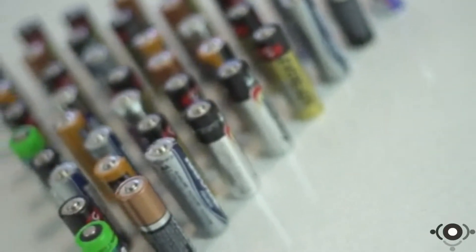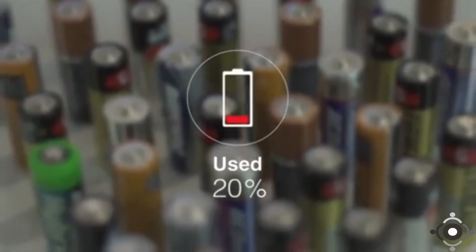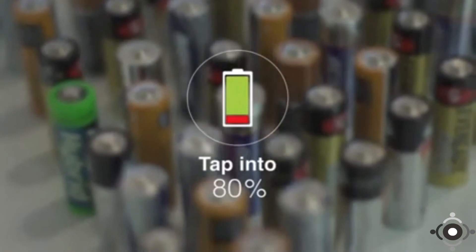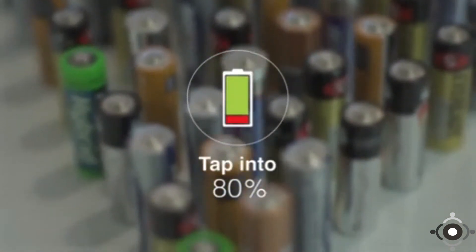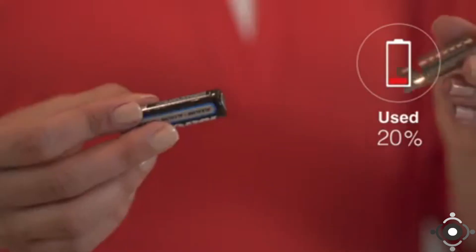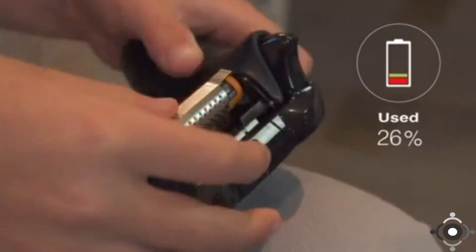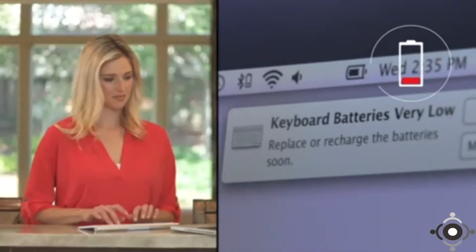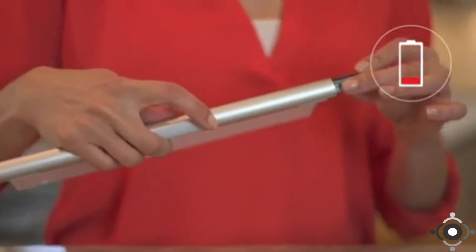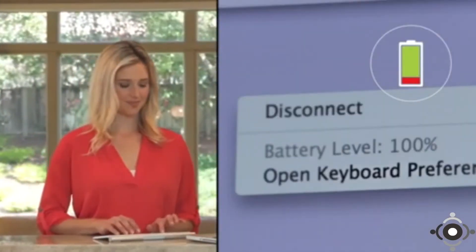Did you know that a significant number of dead batteries you throw away had only used roughly 20% of their battery life? What if you could instantly tap into the other 80% that is still trapped inside? Now you can with Batterizer. Batterizer is a reusable stainless steel sleeve that slips over your new or used batteries and taps into the 80% that is usually thrown away. When your batteries are running out of juice, just slip the Batterizer micro-thin sleeve over your low or dead battery, insert it back into your device and see your power level jump from low to 100% instantly.